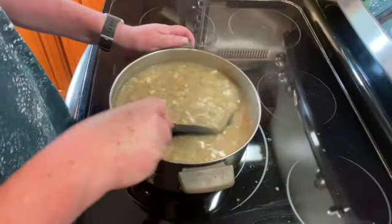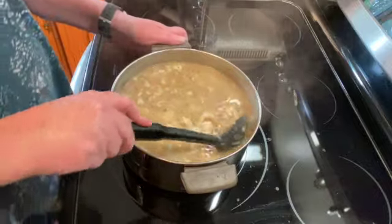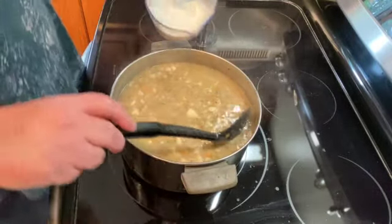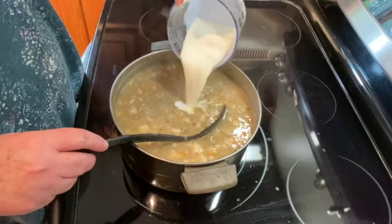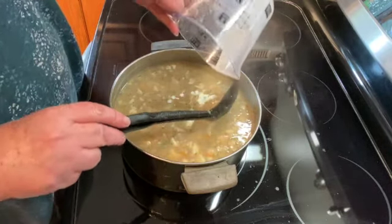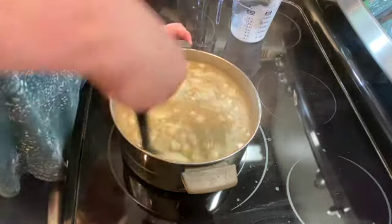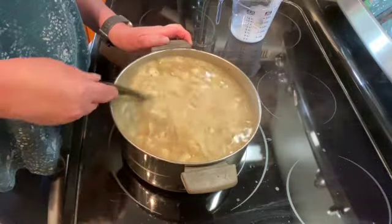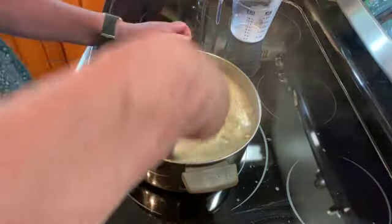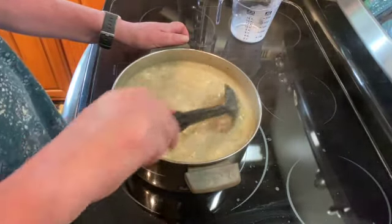It's been about three minutes and our chowder has thickened. Now I'm going to add three-quarters of a cup of half and half — you can use heavy cream, milk, or whatever you like — and just let that all combine, and then it will be ready to serve.